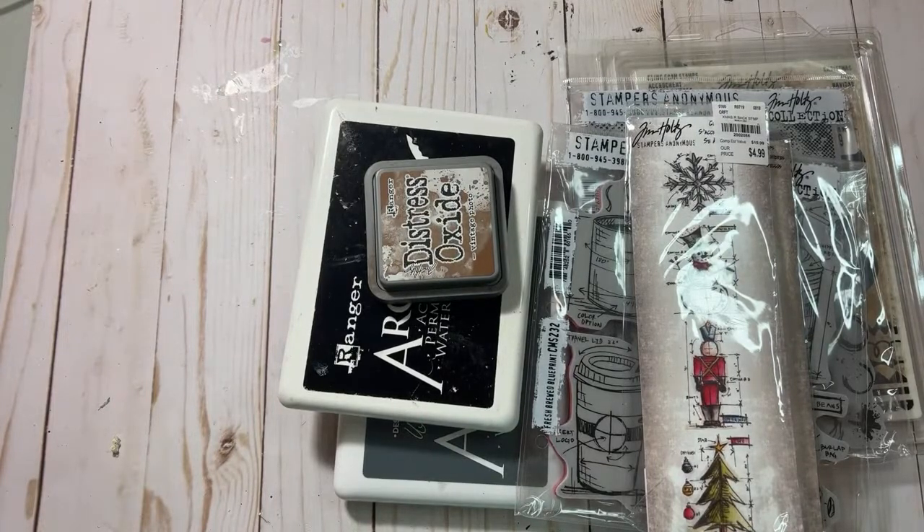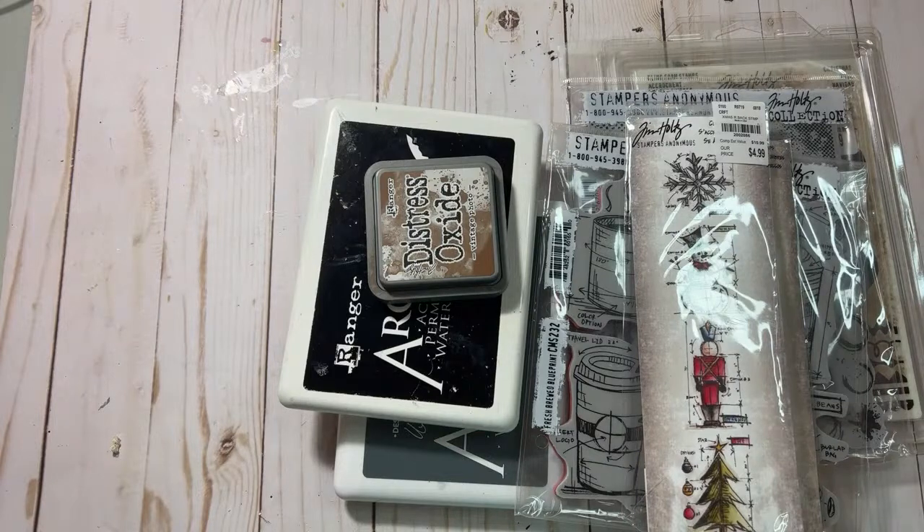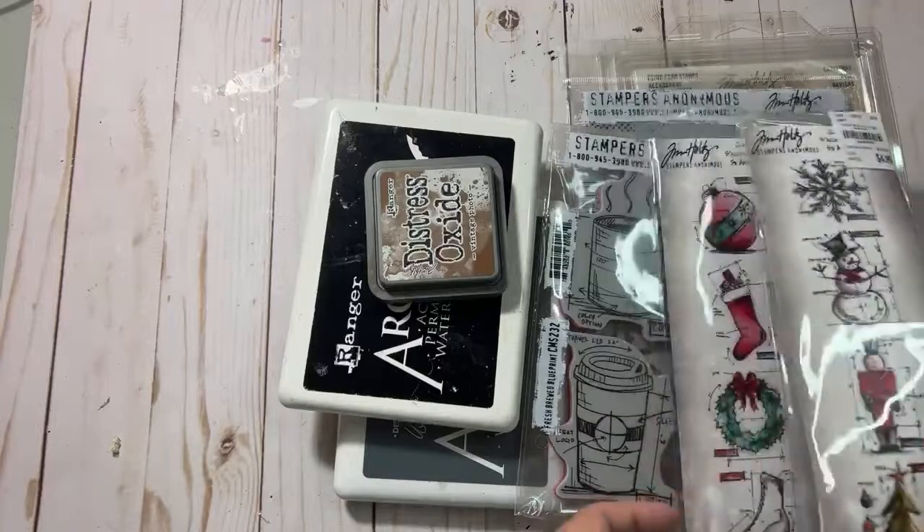I thought we could make some background paper with tissue paper and stamps. I don't know if you guys have tried this before, but I can show you a cool technique. I don't have matte gel medium on my desk, but what I do have is white glue and I could water it down, so I think we can make this work. So first off, how was your Thanksgiving? Did you guys have a good time?